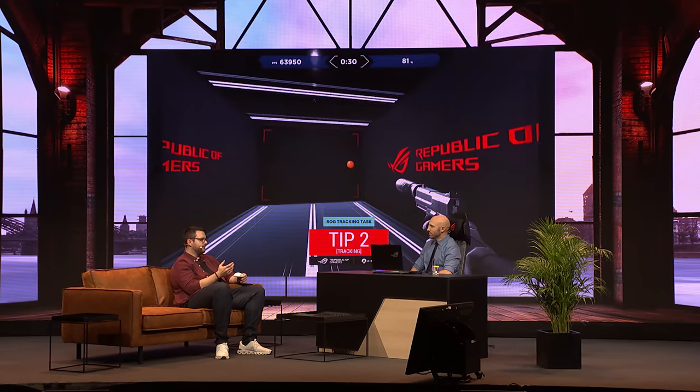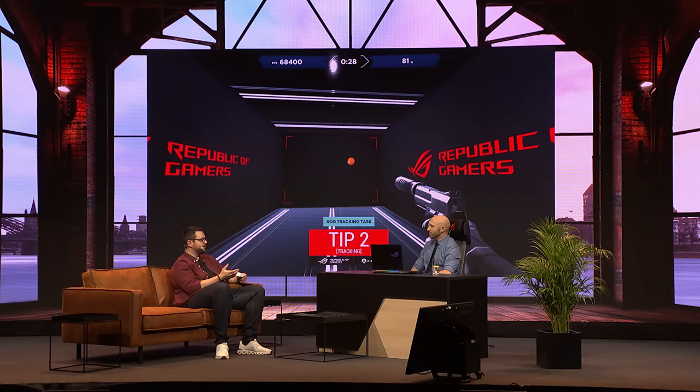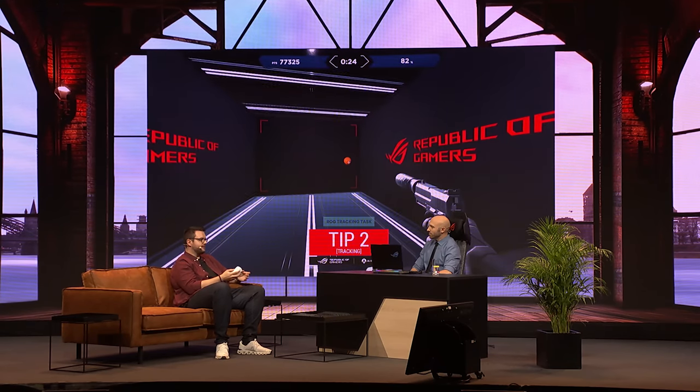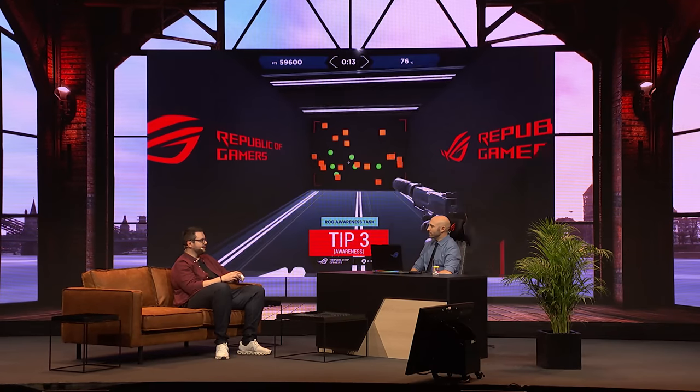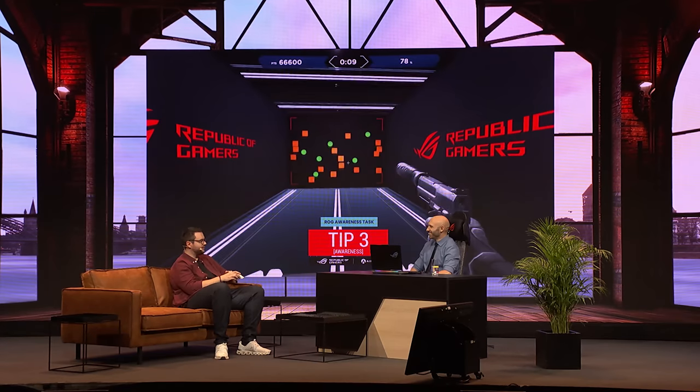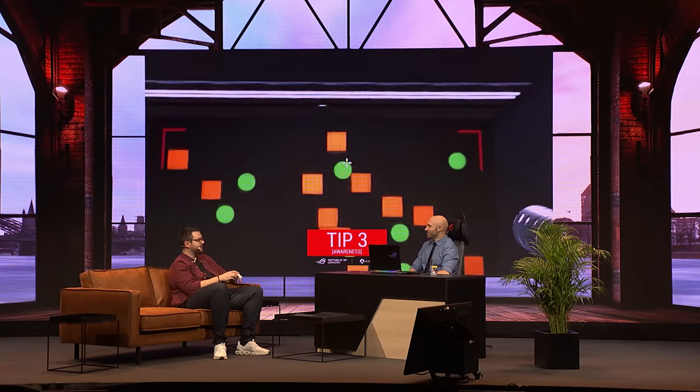You also have the tool in the background through Armory Crate where you can do settings like the lift-off distance — so when the mouse will trigger when you have it in front of your mouse mat. You can also set what the surface of your mouse mat is. I didn't know about that until a few days ago — if you have a rough mouse pad or a really smooth one, you can set it in the settings to have the best gaming experience. It's a pretty sophisticated tool for sure.